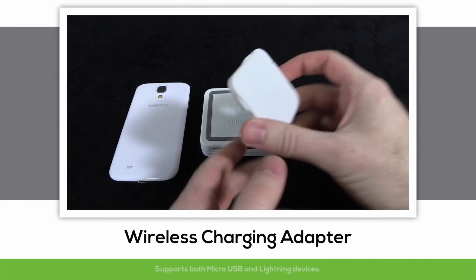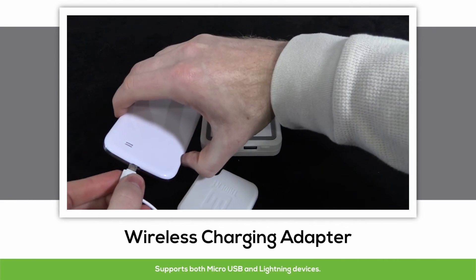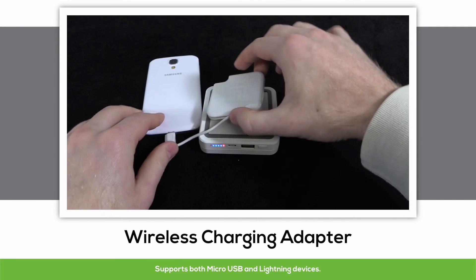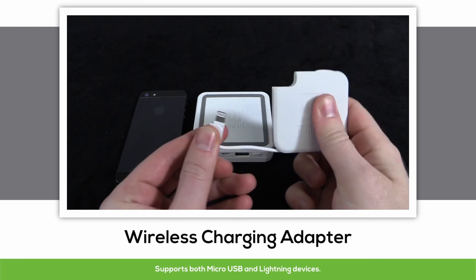If you don't happen to have a device that we offer a charging case for, don't worry, we've got you covered too with our wireless charging adapter. It features a standard micro USB adapter on one end, and for the Apple people, there's a lightning adapter on the other.